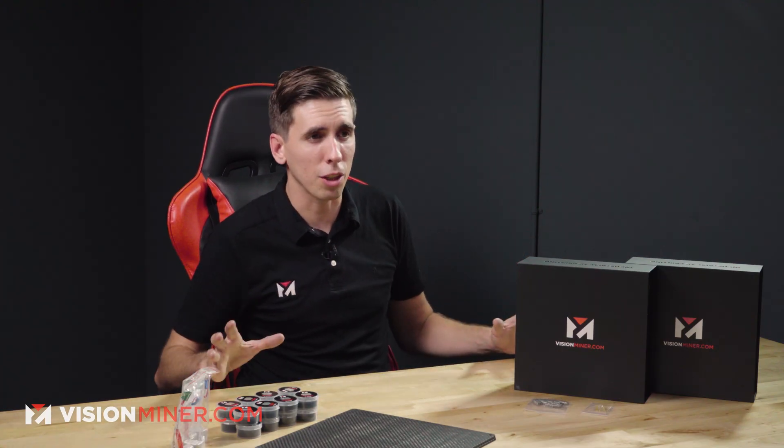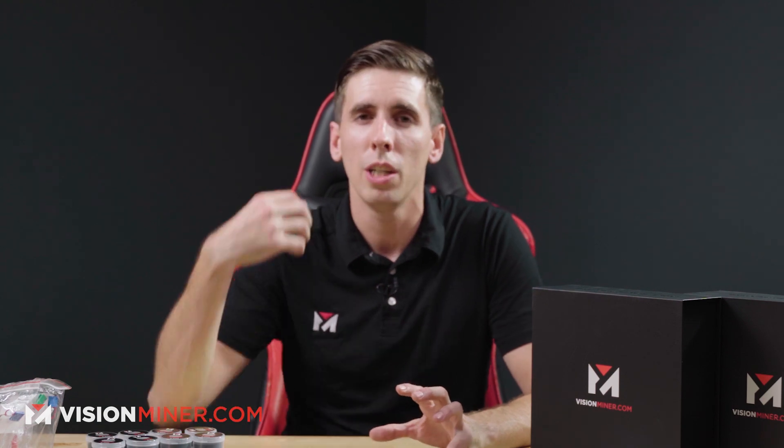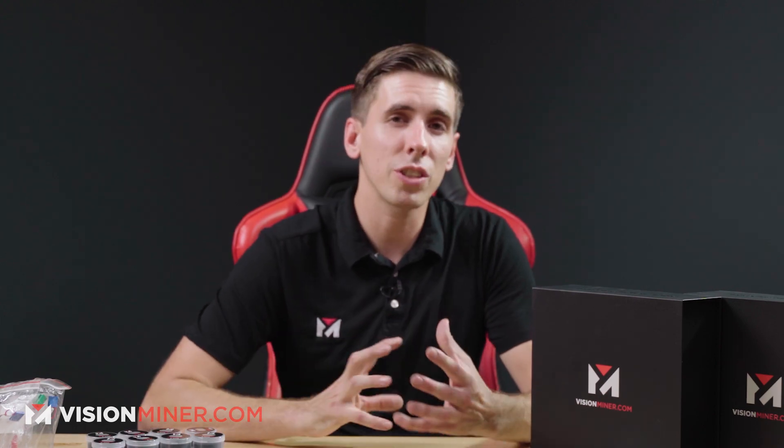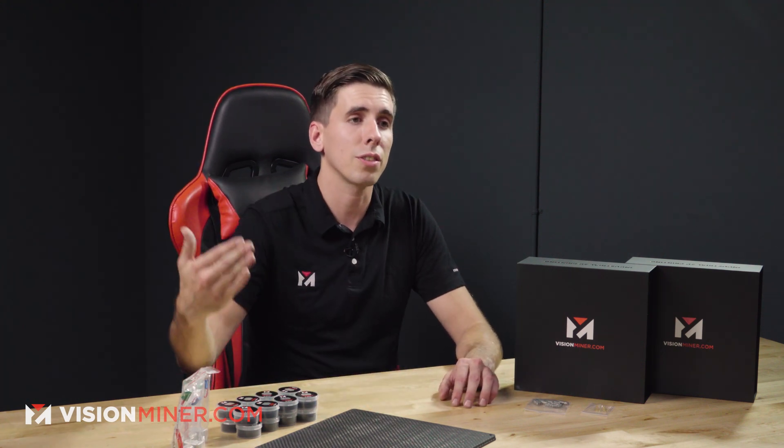On top of everything you see here, which I'll be going over in just a second, this also comes with — whether you buy it with the machine or not — three months of our tier one support. This basically allows you to call us and talk about slicing optimization, part optimization, and advanced printing techniques. We'll always help you with the machine regardless, but when it comes to the more advanced side of slicing the part, advanced settings, temperatures, and all that — aside from our basic profiles available for free on our website — this support package really gives you a step up and is going to shorten your learning curve significantly.